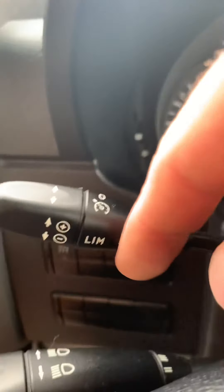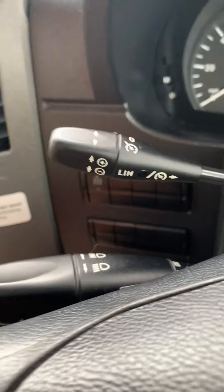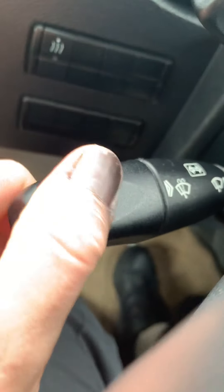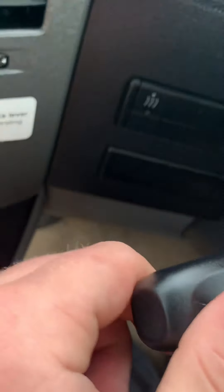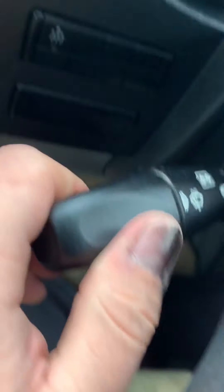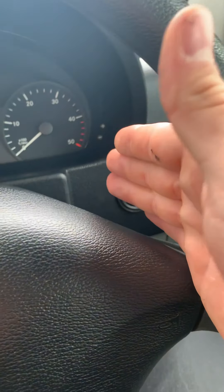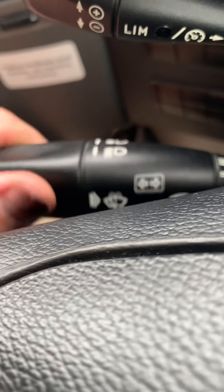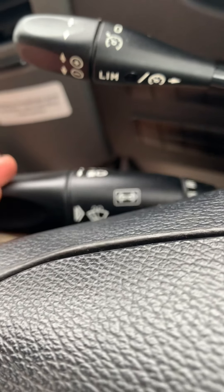Cruise control is on this top stalk here — you can go up and down the speed and also actually turn the cruise control on. You'll work all that sort of stuff out; it's pretty easy when you start using it. The wipers are this stalk — turning the entire stalk left and right. And then you can indicate using the entire thing as well.